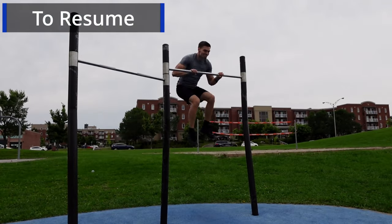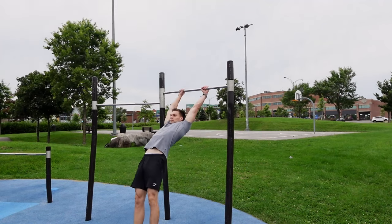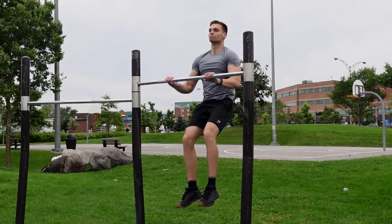To get it, imagine yourself as a swing. Go forward first, then backward and try to hit yourself with your knees in your hip sockets. Then do a pull-up at peak height and row yourself ahead. It is as easy as that.